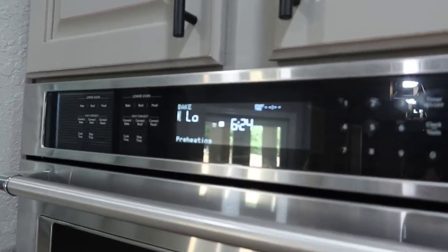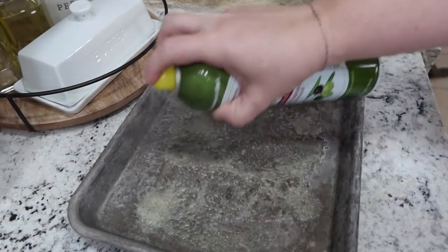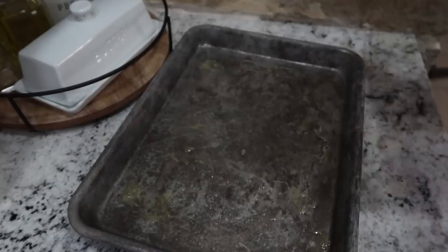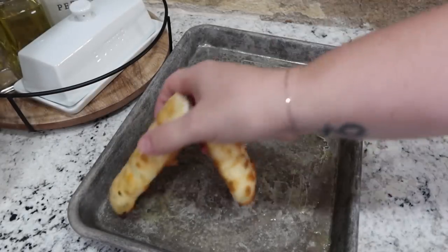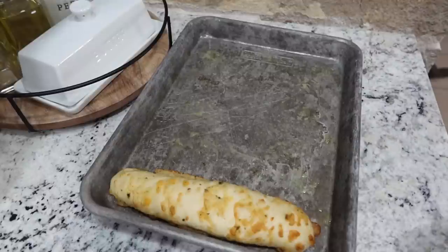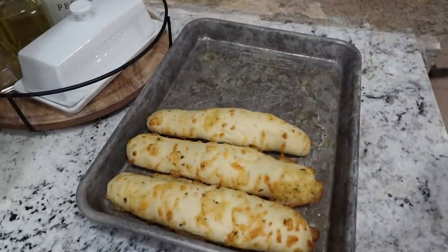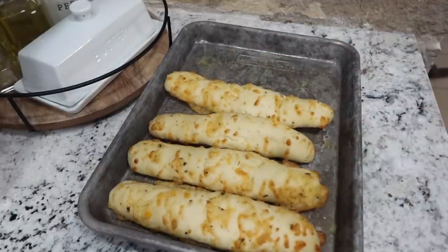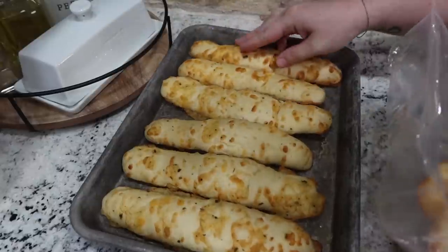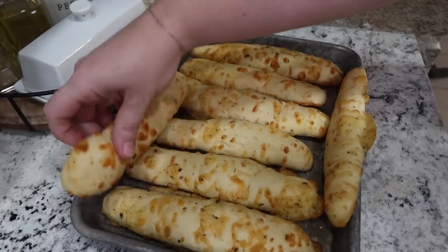I'm also getting the oven going — 350 degrees. The oven just beeped and the water is almost boiling. In the oven we're going to cook these garlic and cheese breadsticks from Trader Joe's. They're so delicious — I totally just broke one pulling it out of the package, but it's just 350 for about four minutes, which is about as long as the ravioli takes.